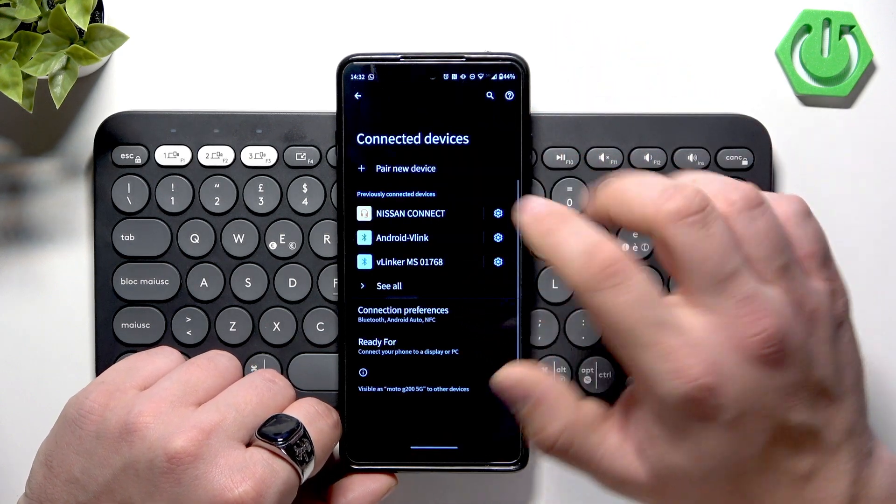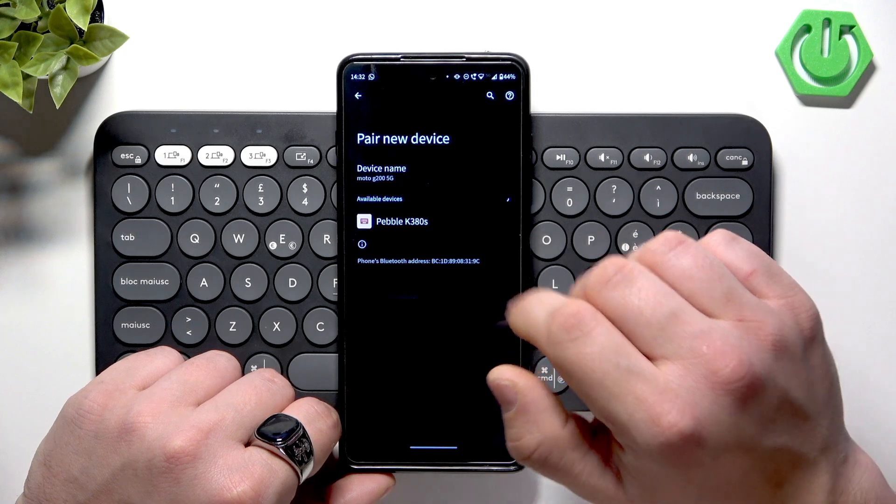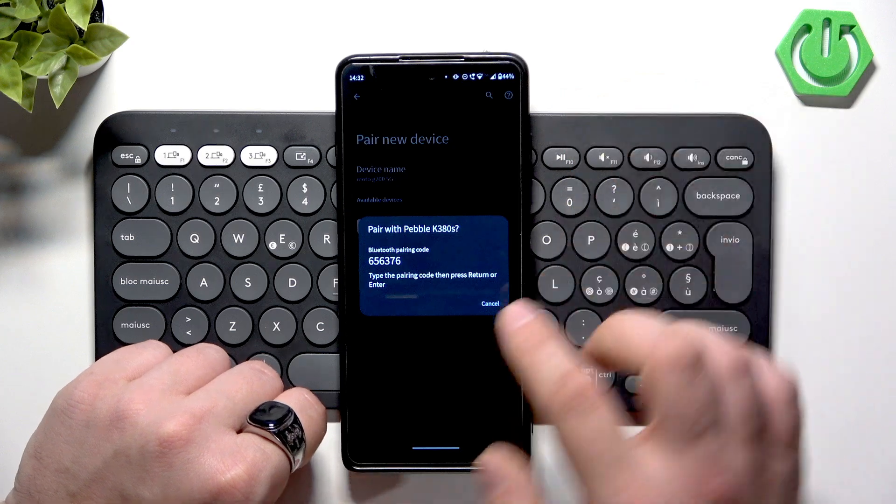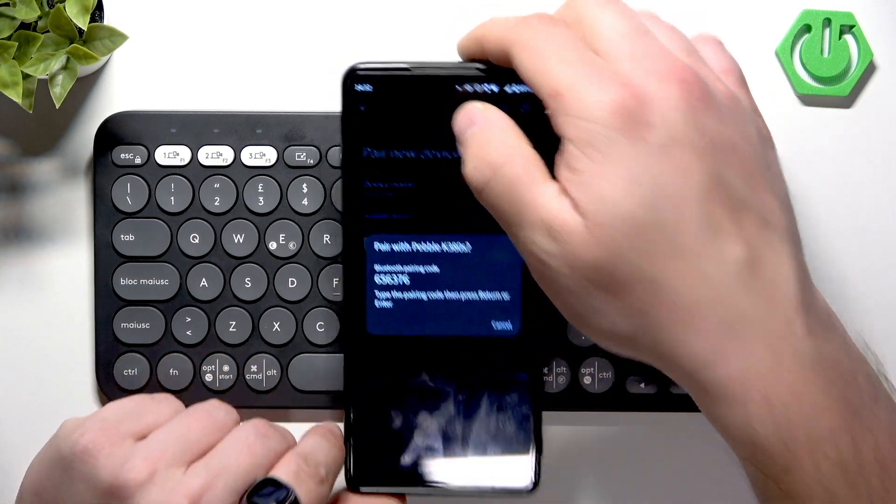Search for a new device and select Pebble K380. Now type the pairing code, then press Return or Enter.